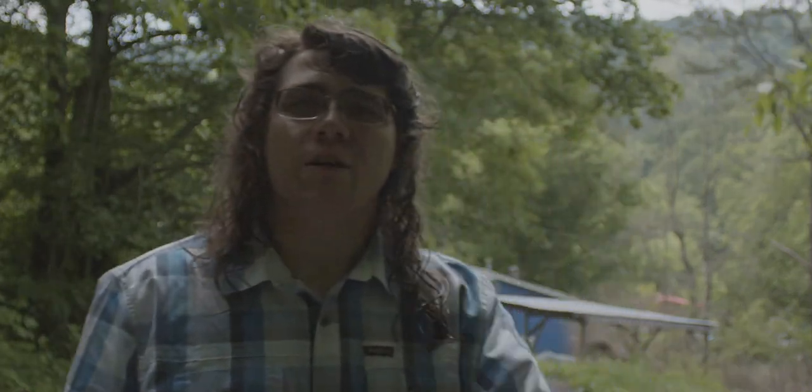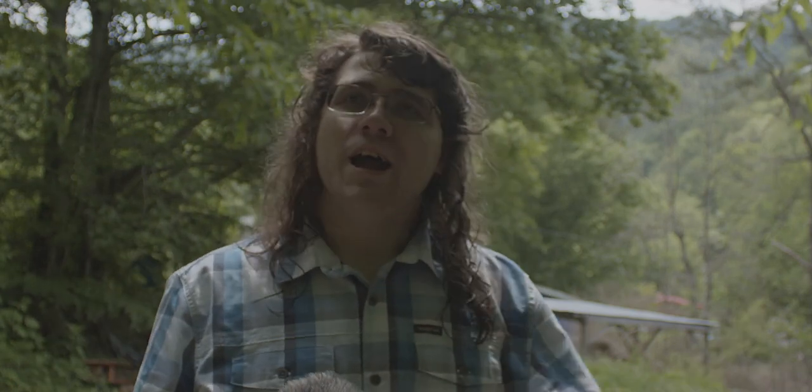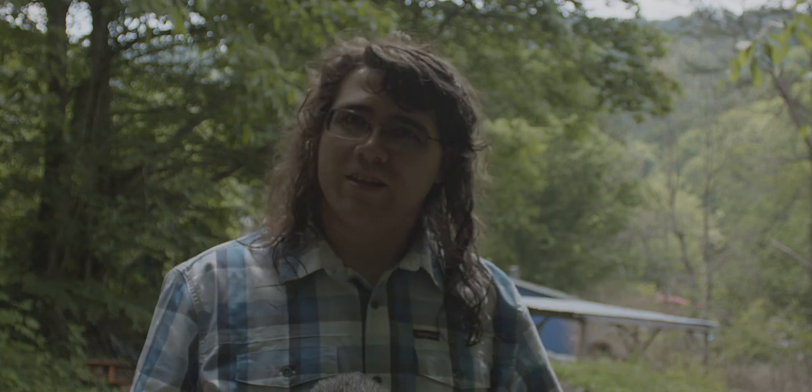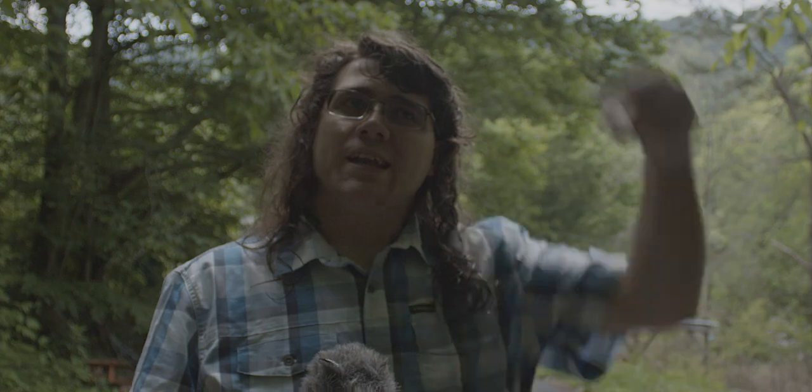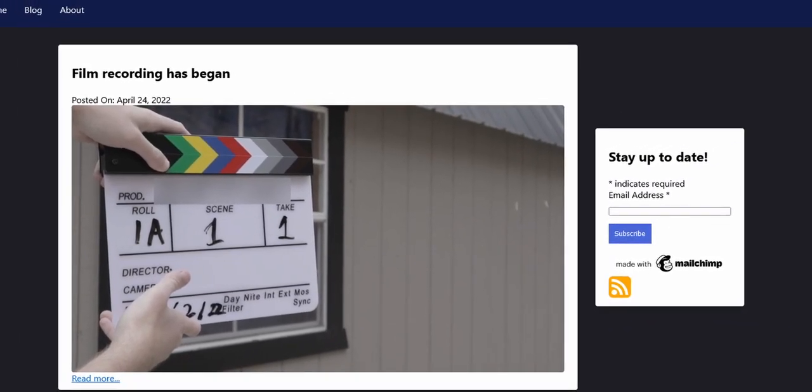That's not the only thing I want to talk about in today's video, though. I actually want to tell you a little secret. I have been working on an upcoming documentary about the Internet of Things, and you'll be seeing some more stuff about that pretty soon. There's a link in the description to the website for the film.